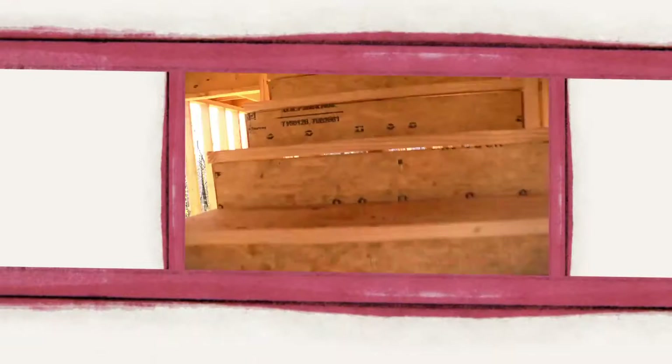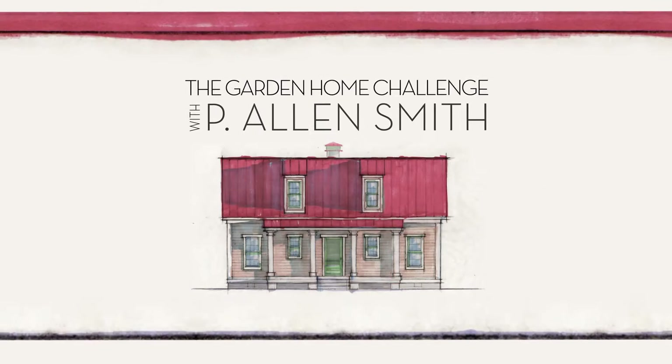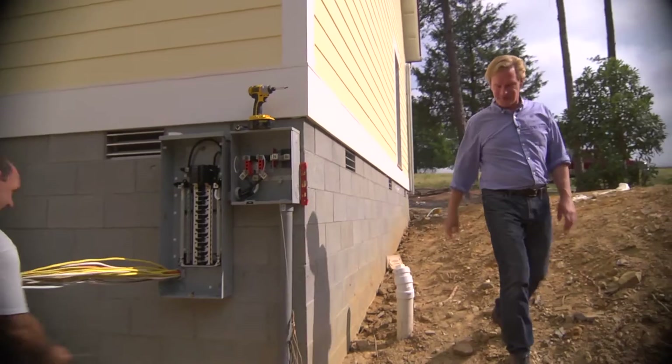Hey, it's a big day. The house gets juiced up. They say an eco-friendly house can't be built in 150 days for $150,000, and I say it can. I'm Alan Smith. Join me as I push the limits with time, budget, and creativity with the Garden Home Challenge, exclusively on eHow Home.